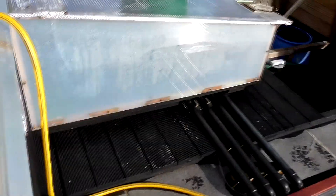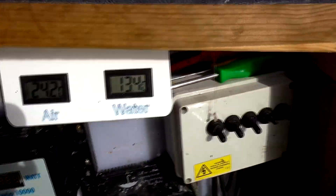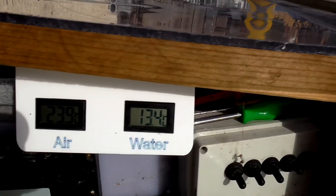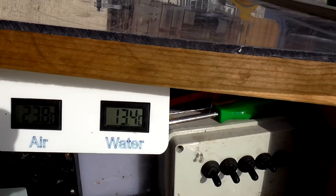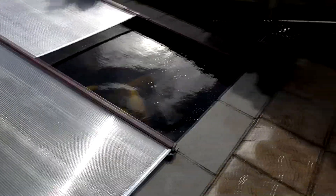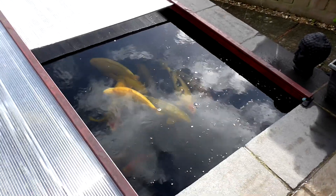The pond temperature has been averaging over 13 degrees down here for the last couple of weeks. This morning it's 23–24 degrees under the covers and 13.4 degrees in the pond. So I'm still doing a lot better than a lot of people up country. I hope your ponds are doing as well and you've got your covers over.